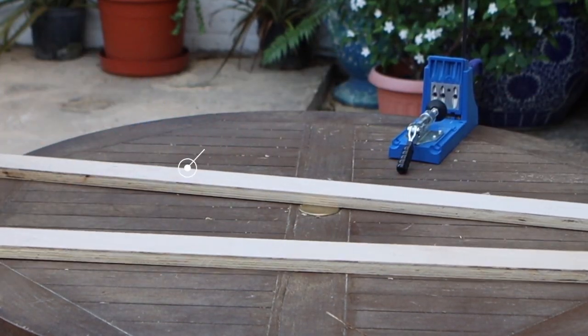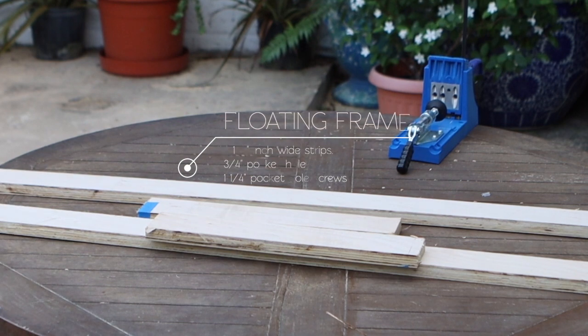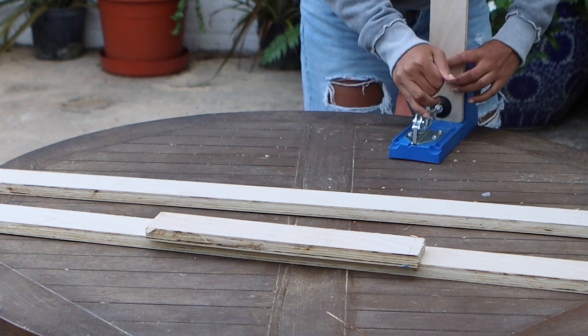To create the optional floating frame, I used five of the two and a half inch wide strips, three-quarter inch pocket holes, and one and a quarter inch screws to assemble it. This insert will make the top look like it's floating over the frame of the cabinet.